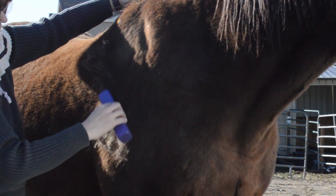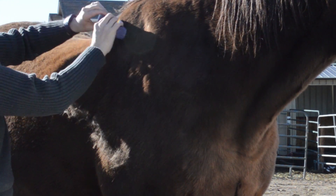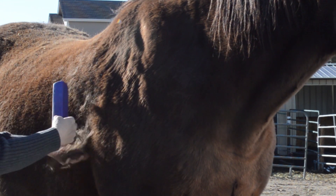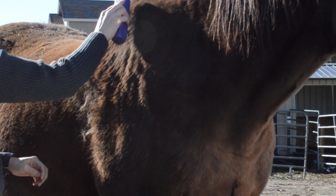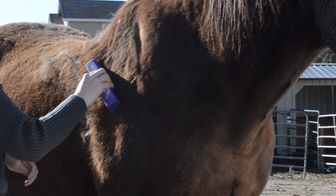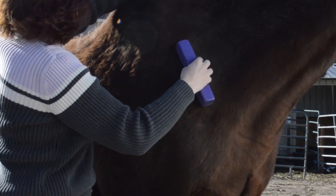This thing works incredible — it takes off so much hair. Frisbee just started shedding a little bit ago, probably a week or so ago, and this makes the hair just come off, it's awesome. When you're using this tool, you want to make sure you go with the growth pattern of the hair.